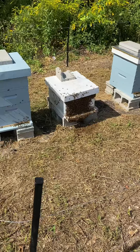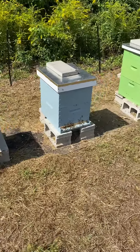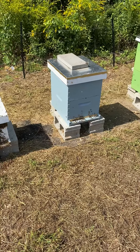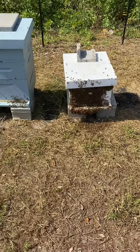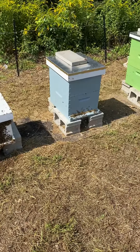We brought that one from home to do a combine because we thought this hive here, which we call Peaches, was queenless. We couldn't find a queen when we were up here a couple days ago, so we were trying to get some bees away from our house and fix that hive.